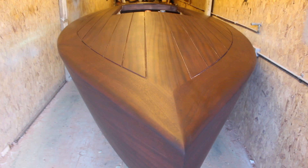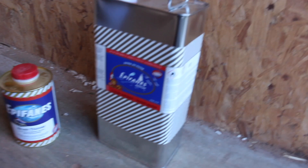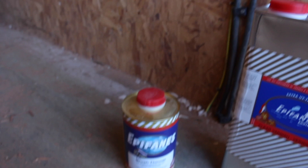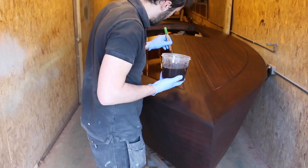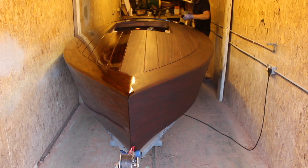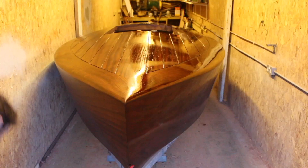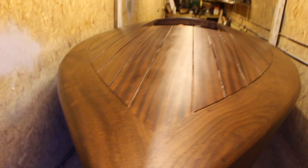We're ready for the first varnish coat. It's the following day after staining and I've just hoovered the boat off so it's nice and clean, free from any bits. I'm using Epiphanes varnish, just a standard single-part varnish, and the Epiphanes brush thinner. The first coat will be mixed 50/50.